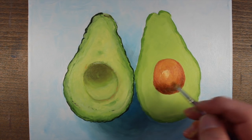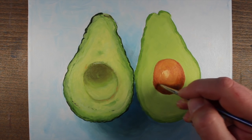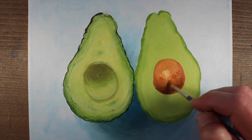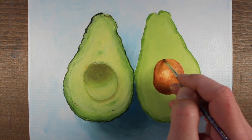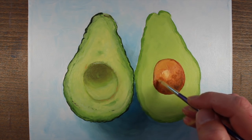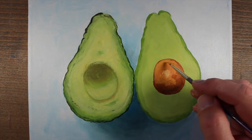We can make that shadow a bit deeper and stronger with a little bit more raw umber mixed in. There's quite a bit of texture on the seed, so we'll allow our brush strokes to reflect this — allowing the darker strokes to overlap into the lighter sections to create that texture, and then pulling some of the lighter applications over into the darker side as well.